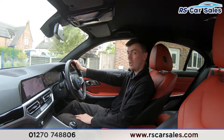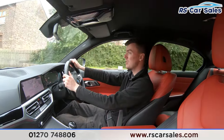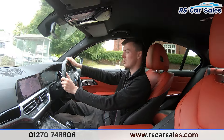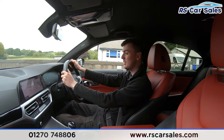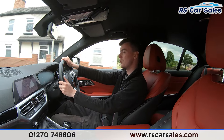We have the premium Harman Kardon sound system, which sounds incredible. We have the full leather seats throughout the vehicle, which are really comfortable — you could easily do two, three, or even four hundred miles in this vehicle and still get out feeling fresh. Both front seats are also heated, which is perfect for cold winter mornings.